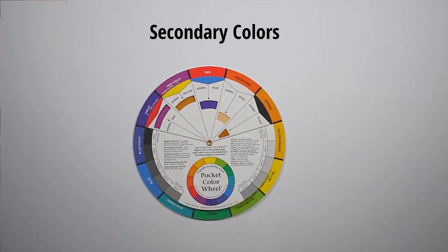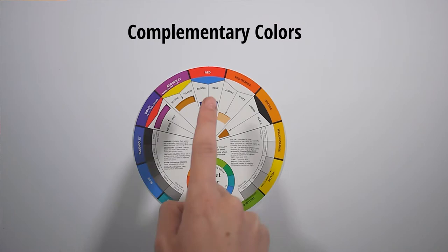Welcome. Today we are going to be talking about color theory and paint mixing. I'm going to start with the basic assumption that you have seen a color wheel before, so you know that red, yellow, and blue are the primary colors and that by mixing those colors together you can get orange, green, and purple. Complements are the colors on the opposite ends of the wheel from each other.